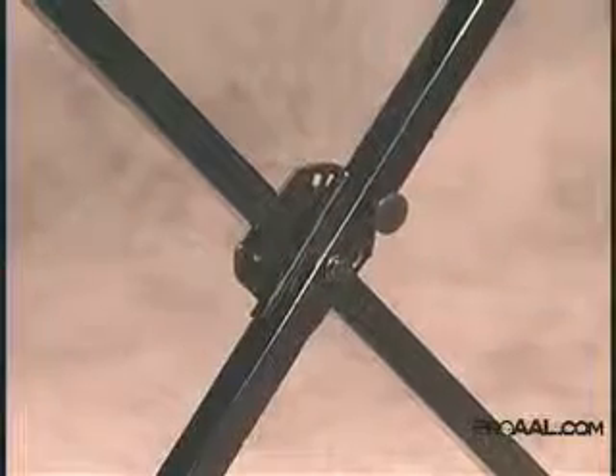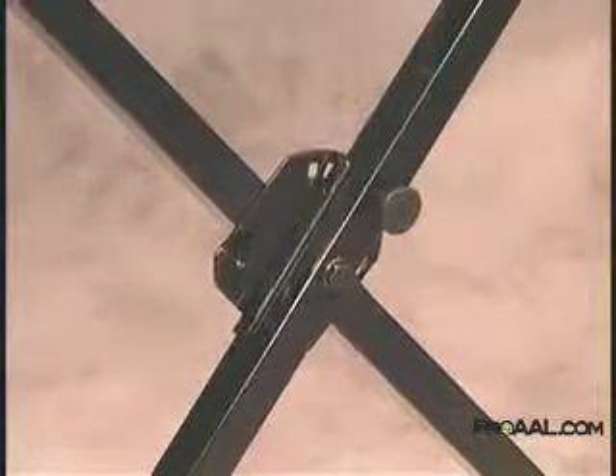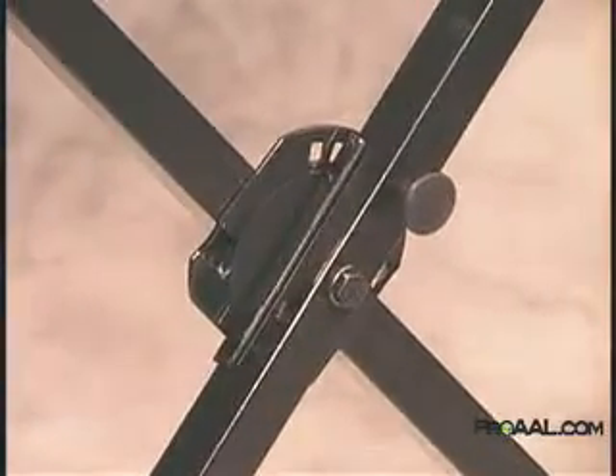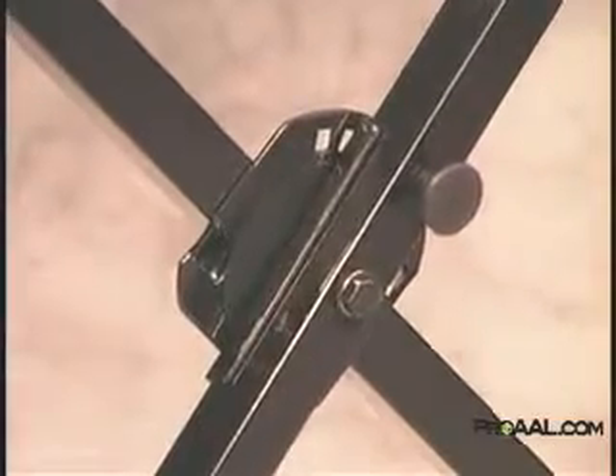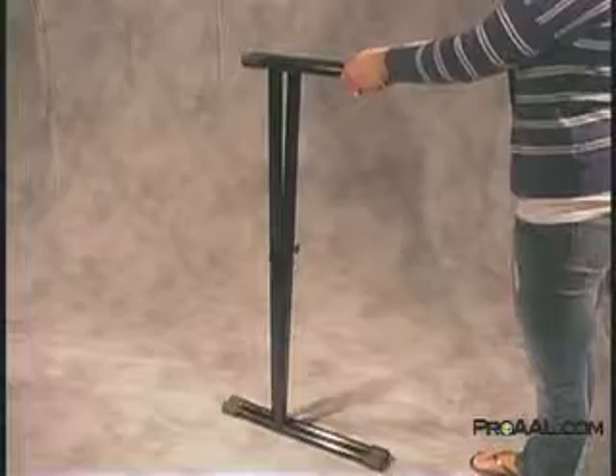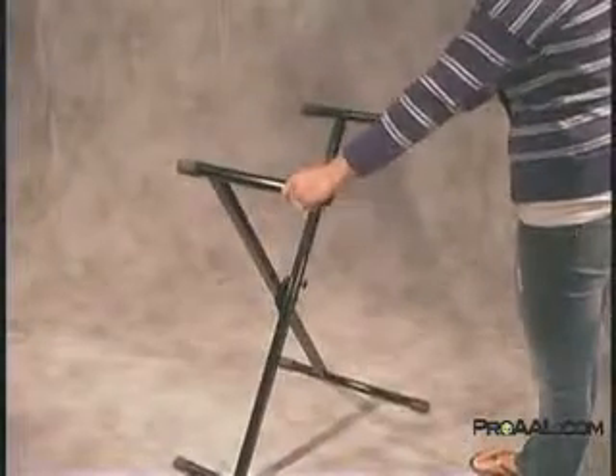Equipped with the iCUE series patented memory lock system, the iCUE 1000 offers a set-at-once solution that saves gigging and on-the-go keyboardists time and energy. After initially choosing a preferred height position, the memory lock opens the stand to the desired height each and every time.